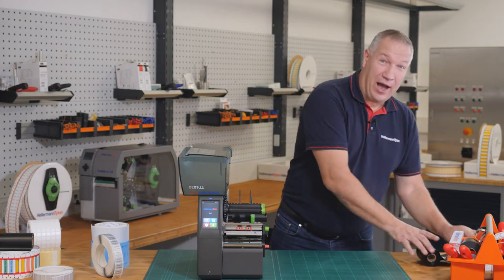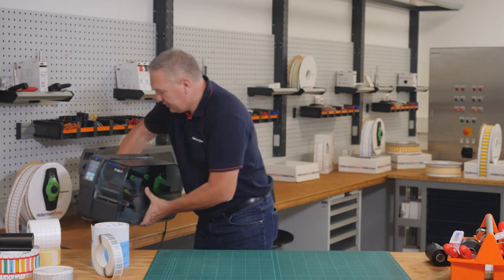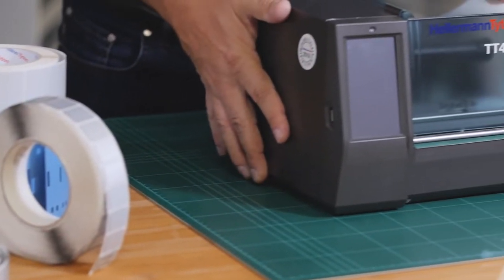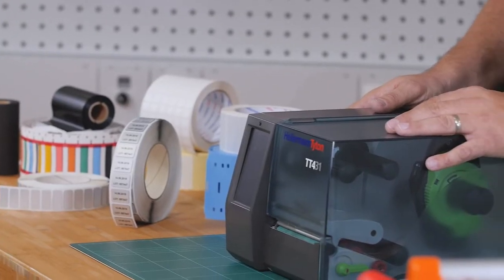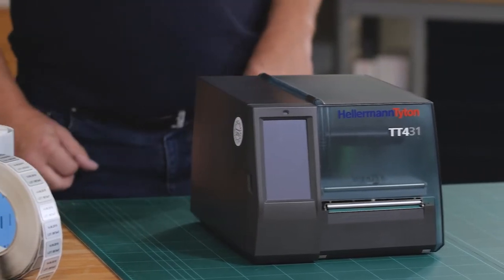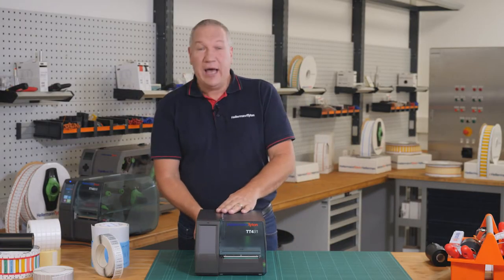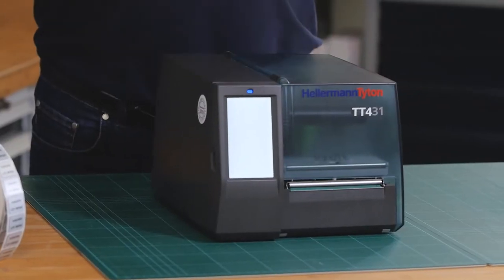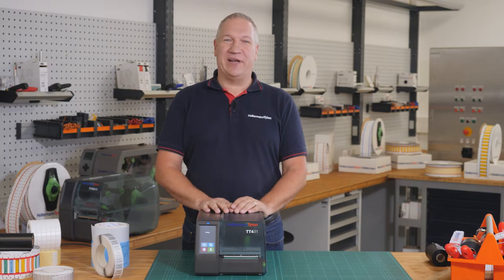Ladies and gentlemen, I promised you a premiere. This is our brand new printer TT431 — a printer for small and middle volume, and if you don't change material so often. Like our industrial printer, the little printer now also has a color touch display. With this color touch display, you can select different languages and different options, so it's absolutely user-friendly.